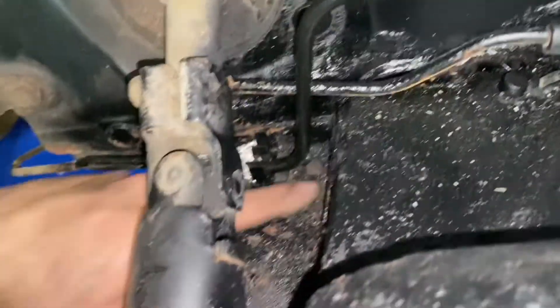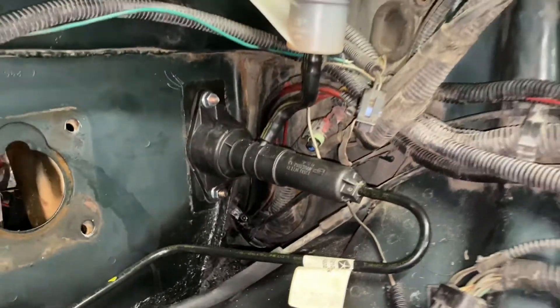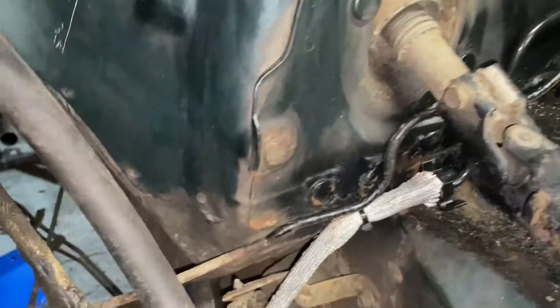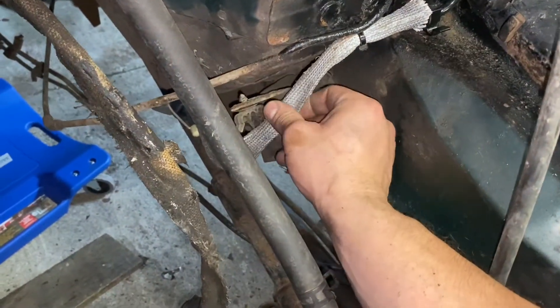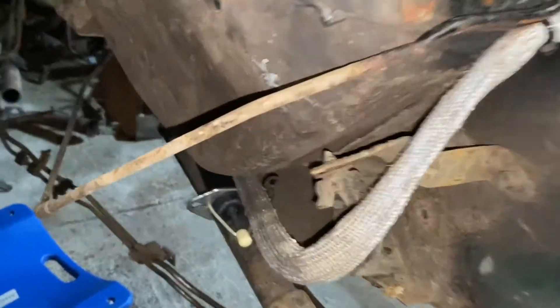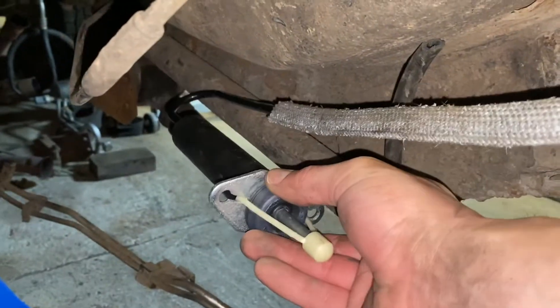I know it's a little rusty in here — I just hit it with a wire brush and threw some paint on it. It fits really nicely, comes down here, and has this protective covering for the exhaust. For now I just have it sitting on top of my upper arm.